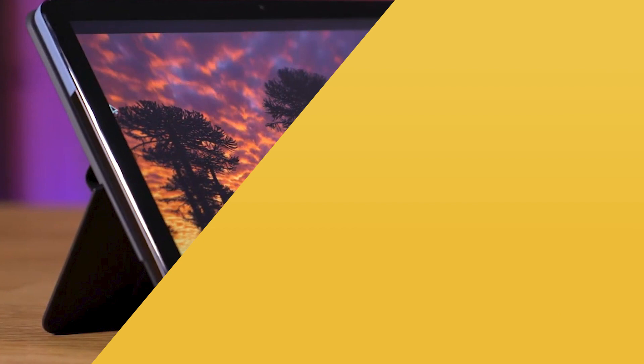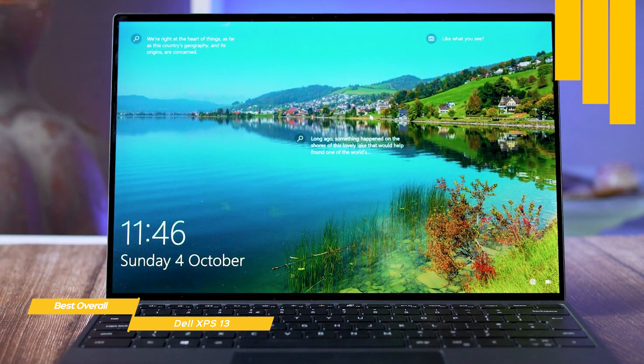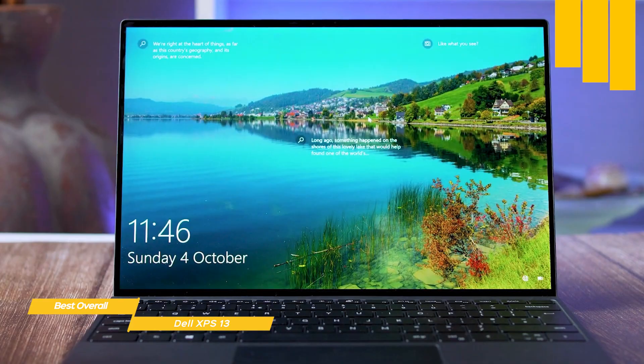Next, we have the Dell XPS 13, our choice for best overall laptop for students. The Dell XPS 13 delivers some of the best performance in its class, thanks to its 11th generation Intel CPU, snappy keyboard, and large touchpad, making it one of the best laptops for students.